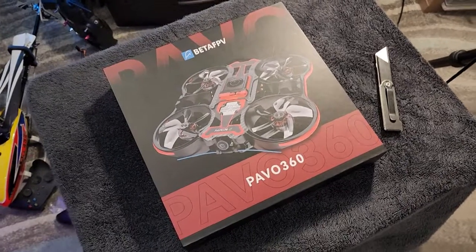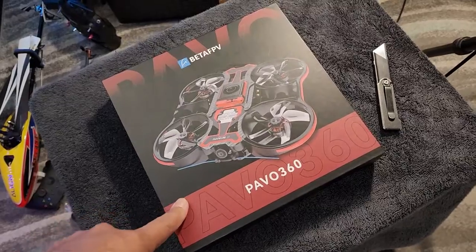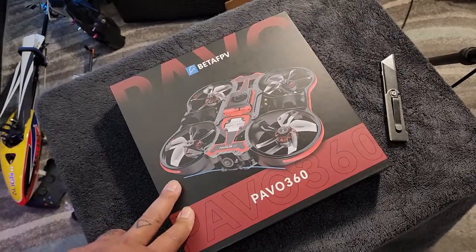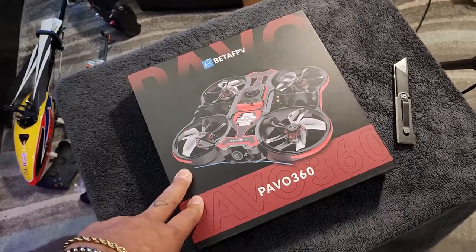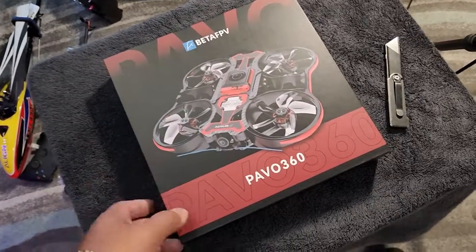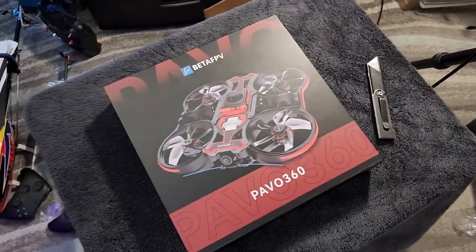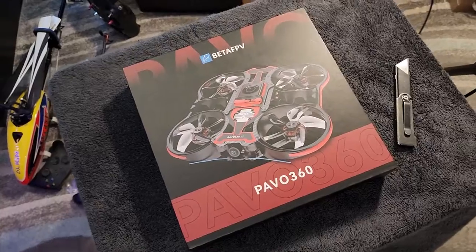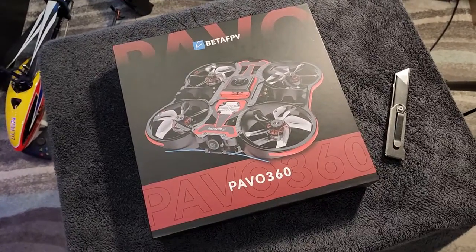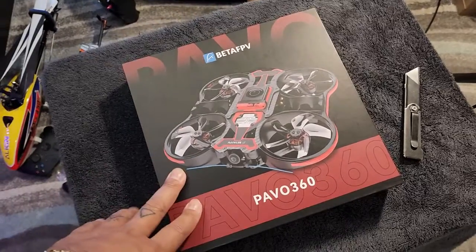What is up everybody out there in YouTube land? I have brought with me the BetaFPV Pavo 360. The reason the plastic is already off is because I started the unboxing and my other camera died — I should have had it ready to go and charged, but I didn't. So I'm going to go through this with you.